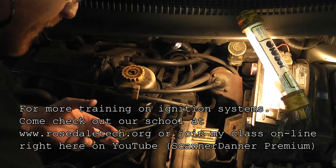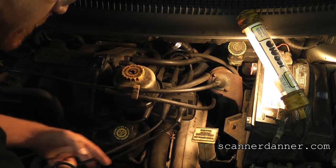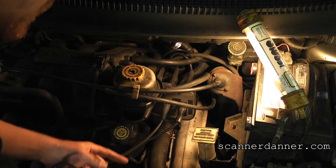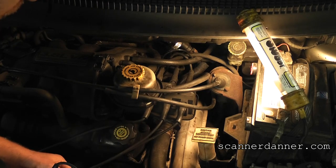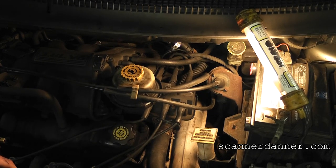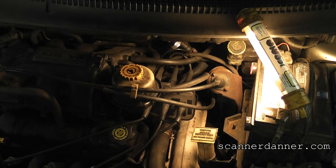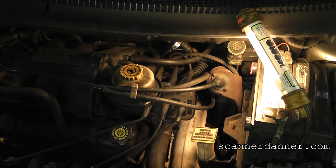One last piece: we have a number four that's not firing, so we have to worry about the spark plug and the wire too. In the field, you'd want to change this coil definitely, and put a set of plugs and wires on it as an insurance policy. You can also move plugs and wires around to do some tests that way. Go through the rest of the cylinders the same way, listening for RPM changes as you're shorting the cylinders.